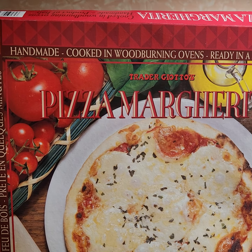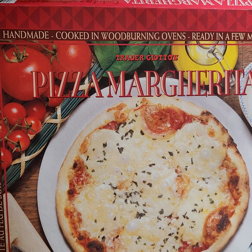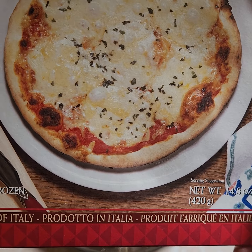Hi everybody, review time. I was shopping at Trader Joe's this weekend with my mother and I saw this pizza. Love Trader Joe's — I've had great, great luck with everything I've gotten from Trader Joe's so far.